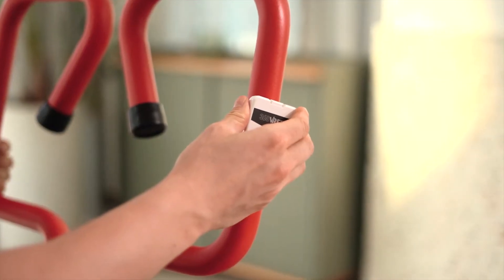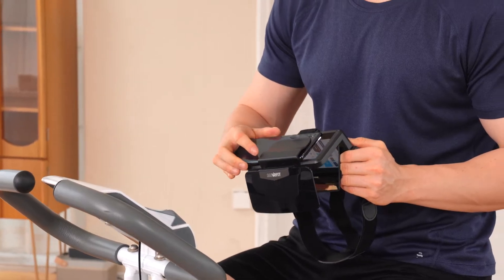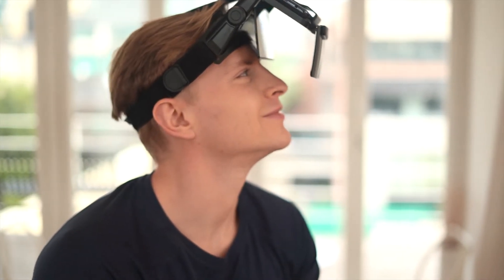moving axis of your indoor fitness equipment. Then pair your mobile phone and the sensor. When you wear the VR goggles combined with the smartphone, you're ready to enjoy!